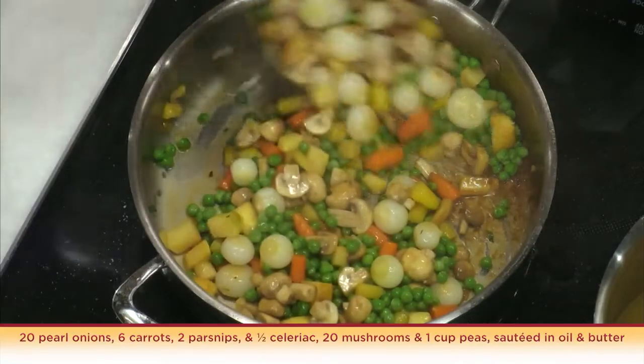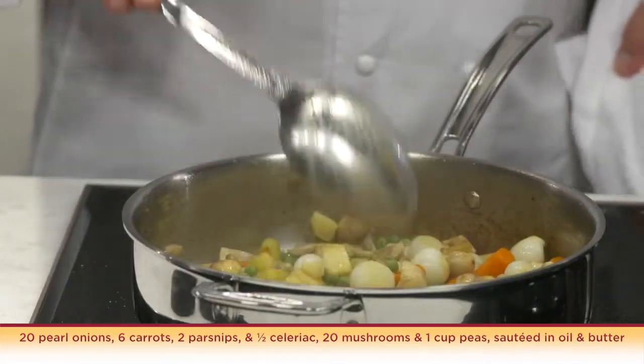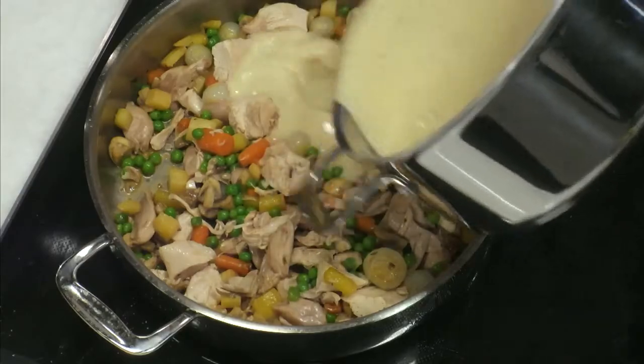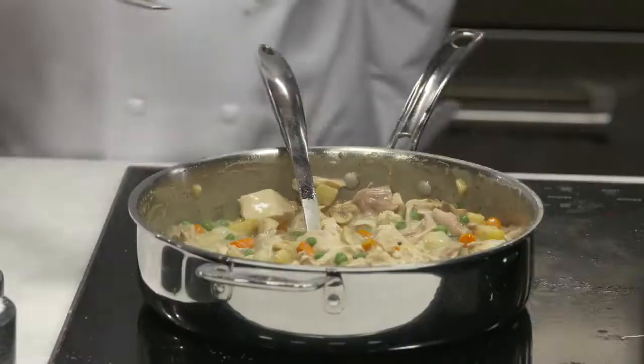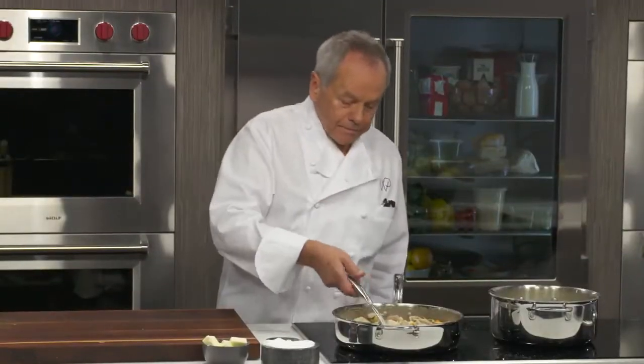I have cooked an assortment of bite-sized vegetables here for the filling. I want to sauté them a little bit to get the sweetness out of the carrots, the onions, and the parsnips. My favorite meat for chicken pot pie is the dark meat. One more taste — mmm, all right.